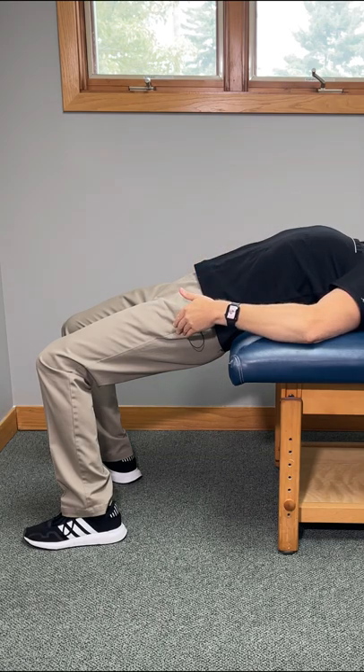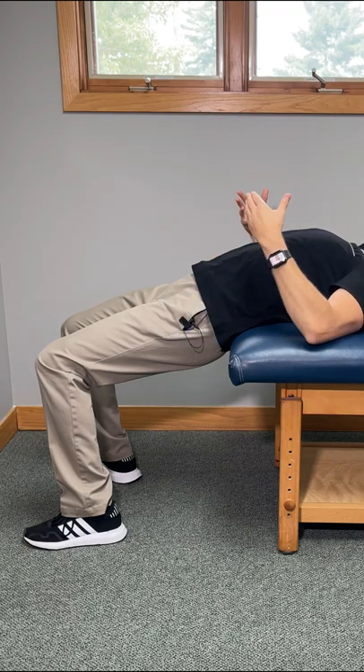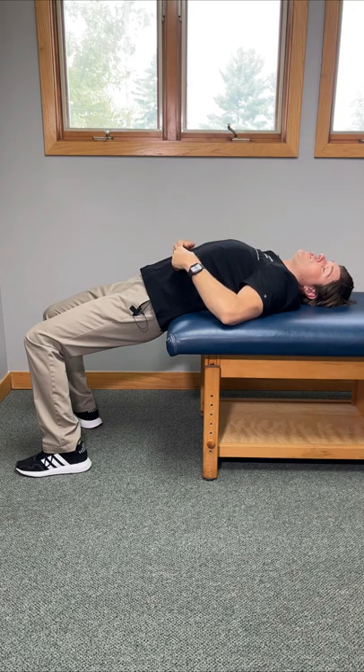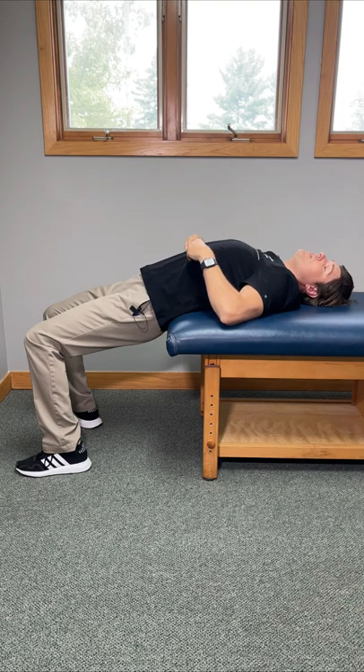Once we feel that, we're going to allow gravity to take our bottom downward towards the floor. Just let that weight sag downward as much as you can. You're going to start to feel a deep pulling motion in the lower back known as traction, and it usually feels really, really good.